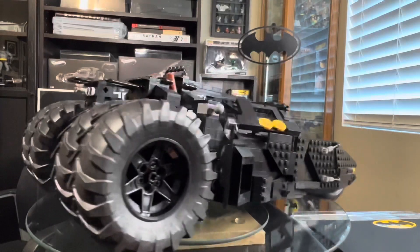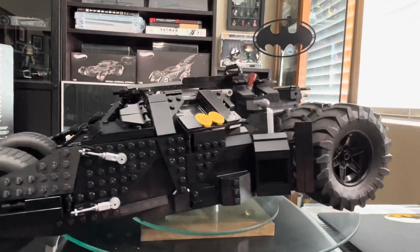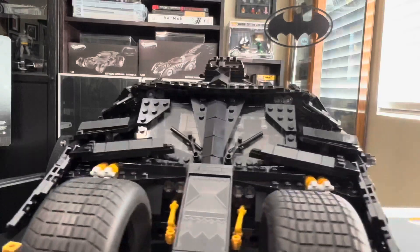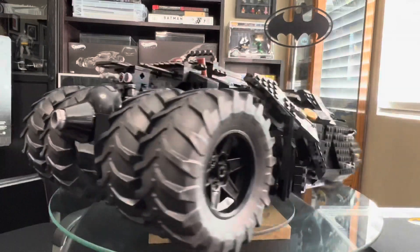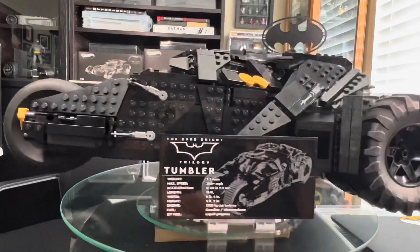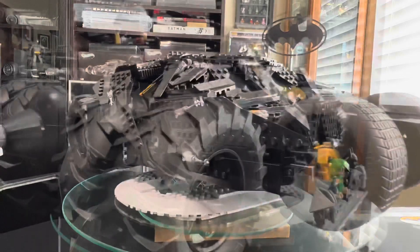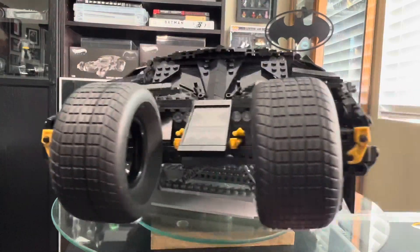The only drawback would probably be the display stand, because it didn't really give you a great stand on the kit itself. Also some of the parts tend to fall off if you touch it the wrong way. But overall it's a very good looking piece. I did put my own little touch on it by adding some one-by-four smooth bricks I had laying around to smooth out some of the rough edges — not necessary, just my own touch. Overall I enjoyed this and I hope you do too.